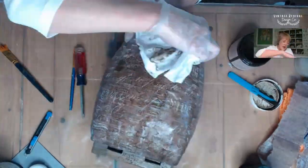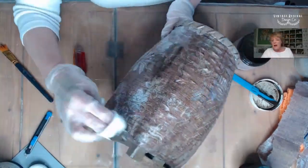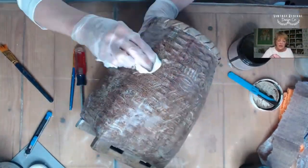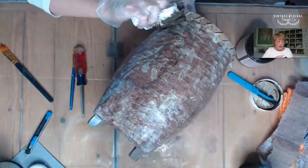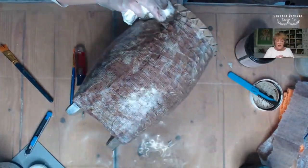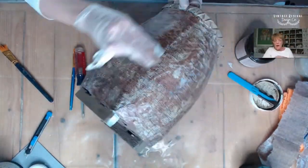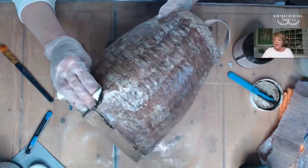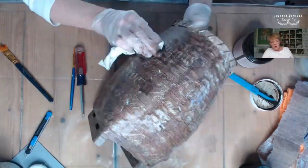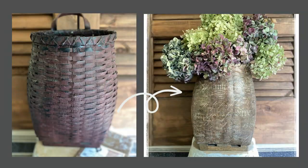Now it's time to apply the stain. I'm doing this to blend the paper as well as to give it even more aging, and I'm going over the entire basket. I'm using just a lint-free rag — make sure you wear your gloves when you're working with this. I'm working in a circular motion, really not taking breaks, just doing this all in one step and applying the stain everywhere. I'm going to let that completely dry and then I will put a final coat of sealer on it, and then we have transformed our basket.